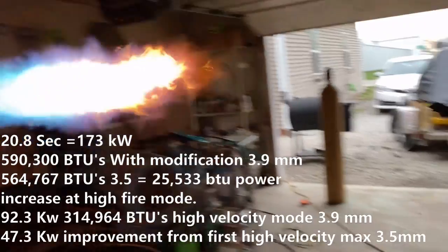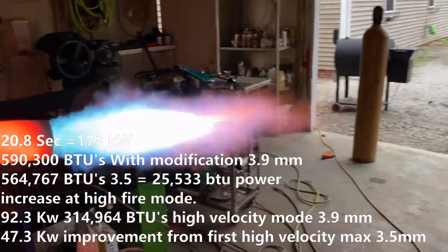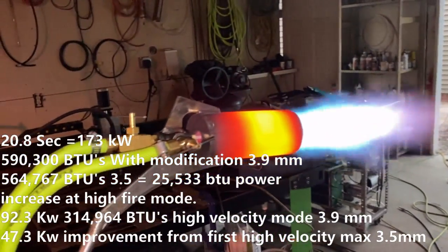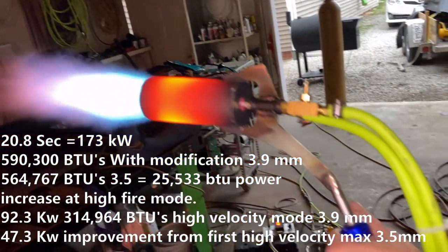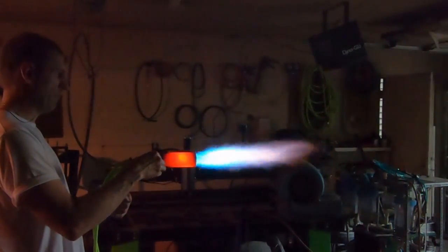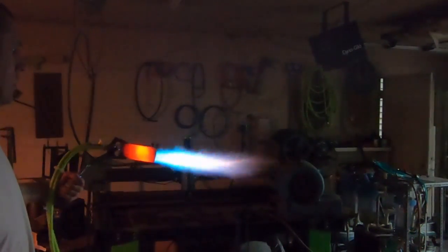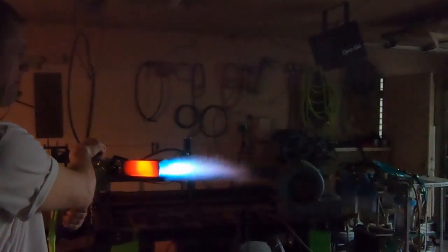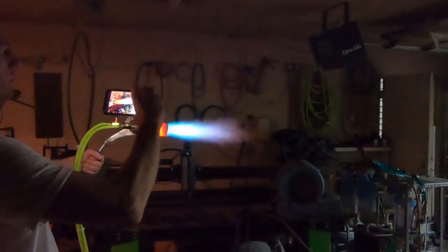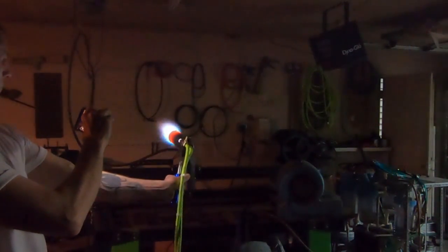In conclusion, we were able to outdo the propane torch by 90,000 BTUs, and we can actually maintain that amount of power indefinitely, no matter how cold it is outside. I decided to try another high-velocity flame — this is the optimum setting, and it gives pretty good results. It's just amazing how changing the annular orifice from 3.5 millimeters to 3.9 millimeters could give us such a boost in performance.